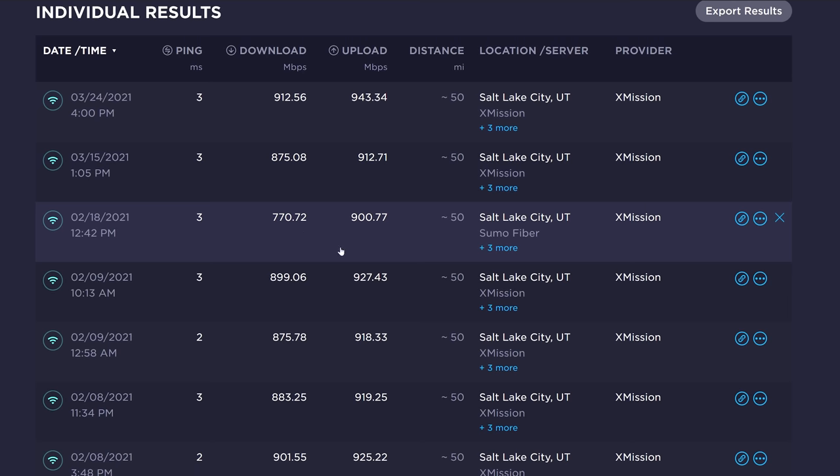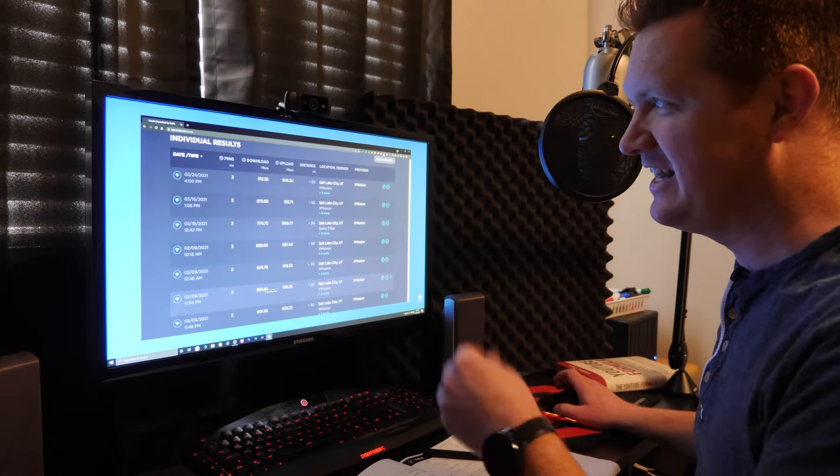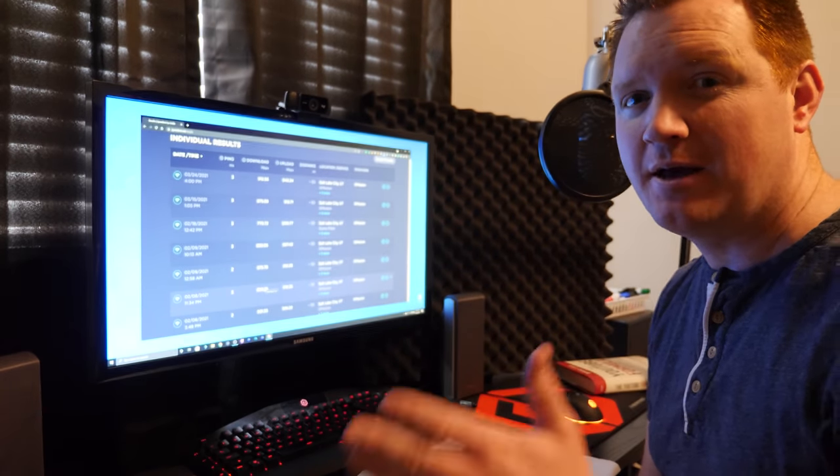Looking at my speed test results, the last few tests have done really awesome. Previously I wasn't able to consistently get 900 megabits per second, but I've been able to do that consistently since upgrading to the TP-Link X20.